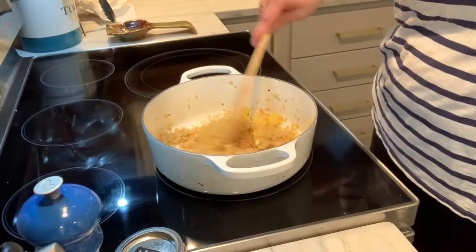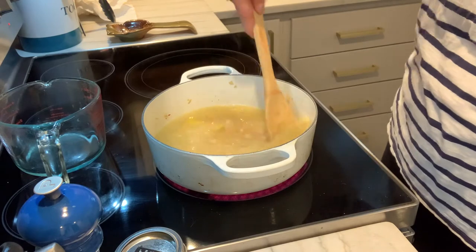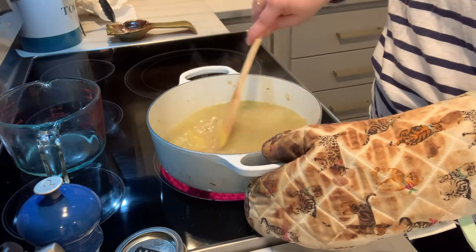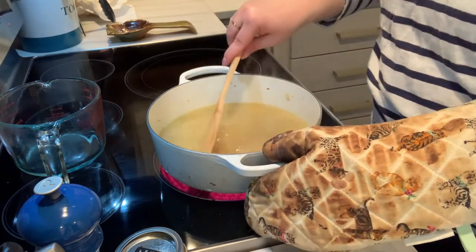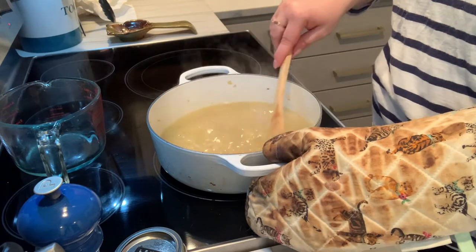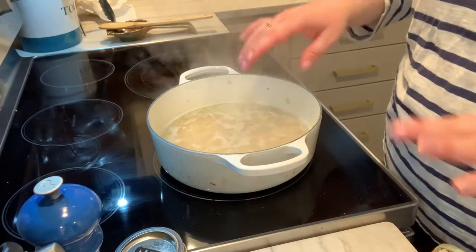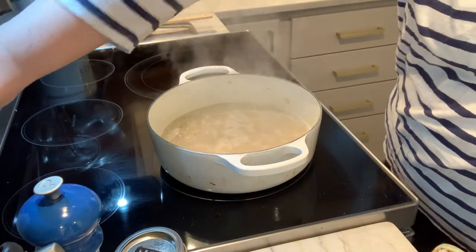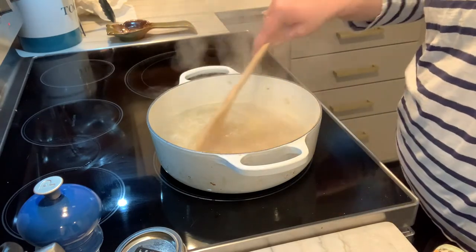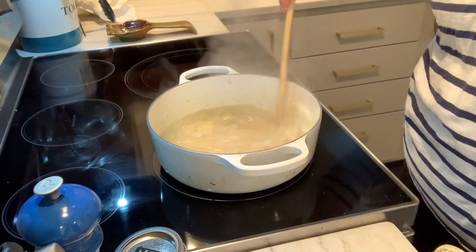Now that we've been toasting just for a few minutes, I'm going to add my stock. Give this a stir — you want to make sure that orzo does not stick to the bottom. We're going to be stirring this pretty often, but you want to bring this up to a simmer. Once it's up to a simmer, lower the heat a little bit and just make sure the orzo is cooked. You can check the back of the package, it should take less than 10 minutes, but just keep an eye on it. You don't want it to dry out too much — just keep stirring. Starting to simmer, starting to bubble. I'm going to lower the heat and let it go until the orzo is nice and soft. It shouldn't be crunchy, it should just be a little al dente.